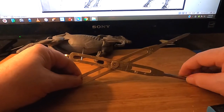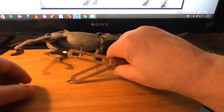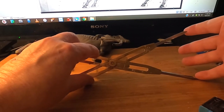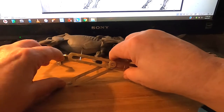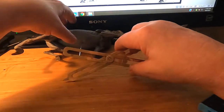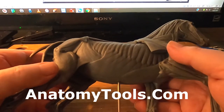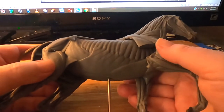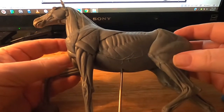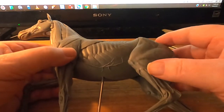I preset my proportional caliper to how much I want to increase the size from the original, and I'm going to be taking measurements off this horse here — this maquette that I got from anatomytools.com. I'm not sure if they still have them available, because I know they sold out pretty quick and they're back ordered again. But anyway, that's what I'm using for my reference.